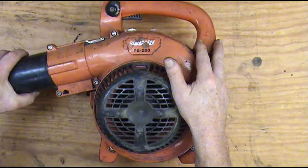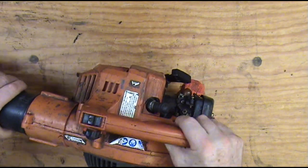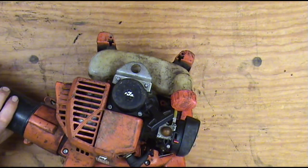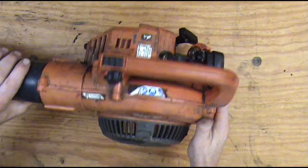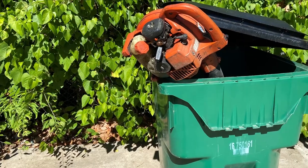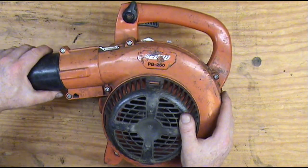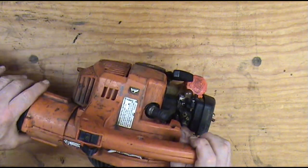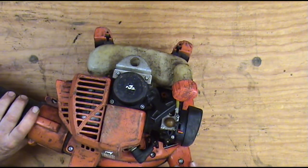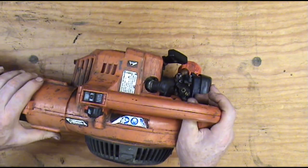Hello and welcome back to I Fix It For You repair videos. We're gonna try to bring this Echo blower back to life. Looks like it's been sitting for years. I actually found this blower in a trash can. I thought it'd make an interesting video, just going over some troubleshooting to see if it's gonna be able to be brought back to life, and actually walk through that with you on video here.